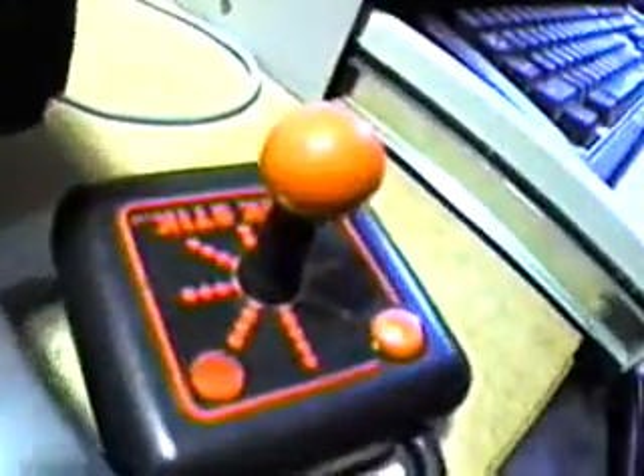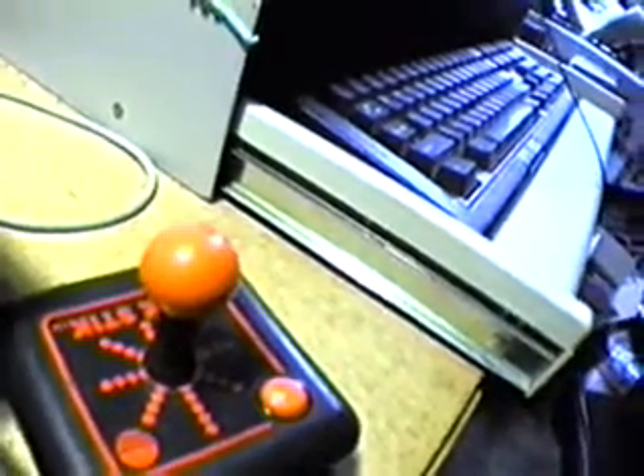Before I do another TI-99/4A video, maybe I should do a little public service announcement. I hear people say that joysticks don't work on these things. There's a joystick port on the side — but it's a splitter for two joysticks. You can plug one in but it's not going to work. You need this little splitter, and then you use a standard Commodore or Atari joystick — in this case a Slick Stick.